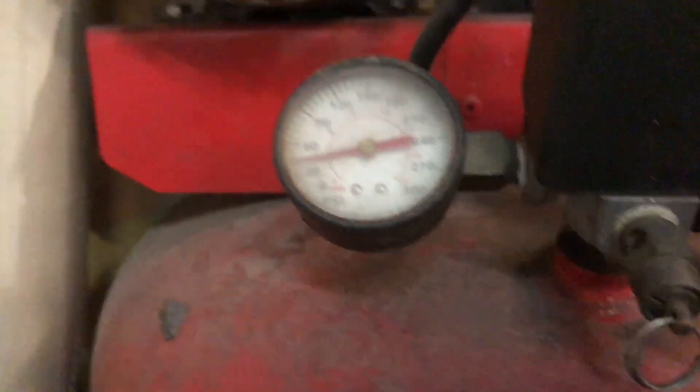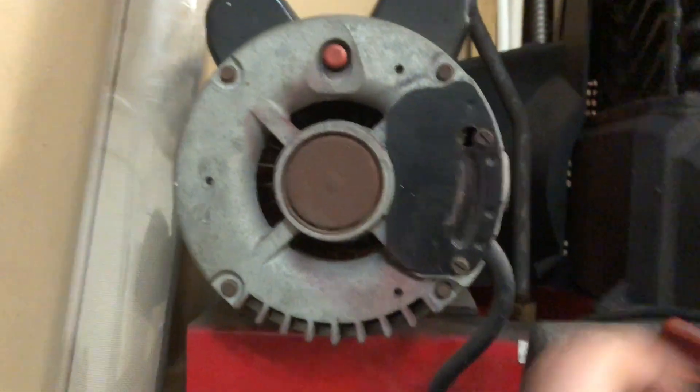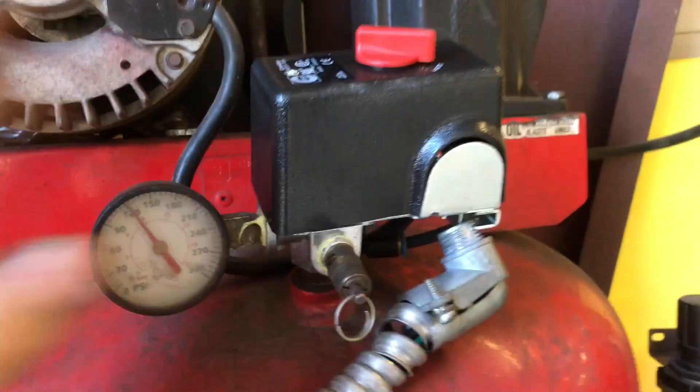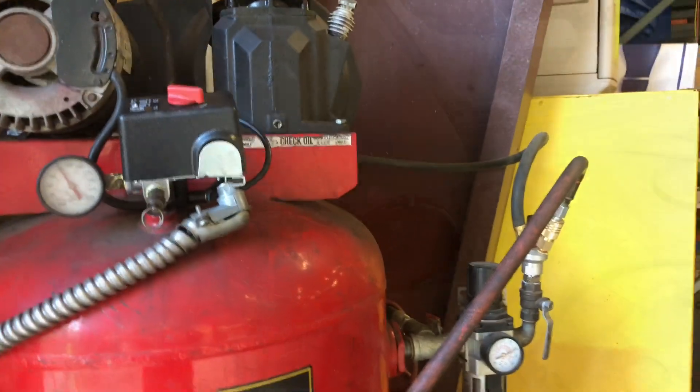I might have killed the air compressor — but it ended up just being a bad pressure switch, so got that replaced with a new one and it's all good.